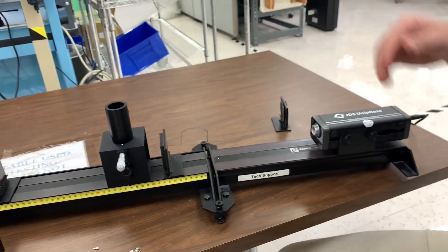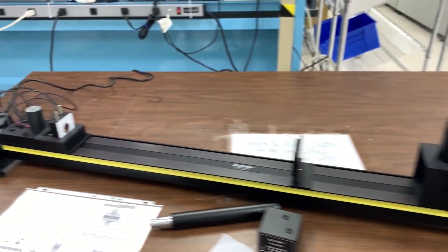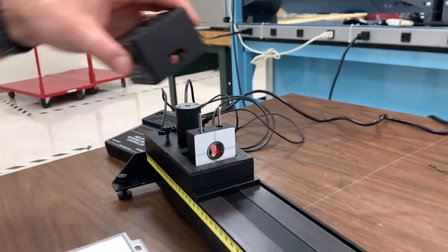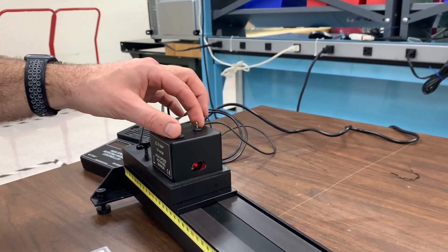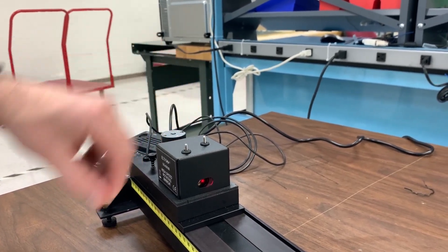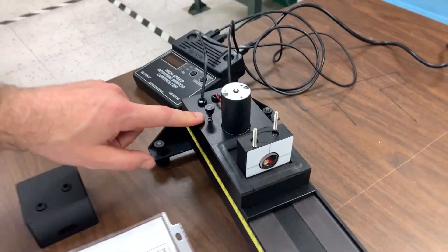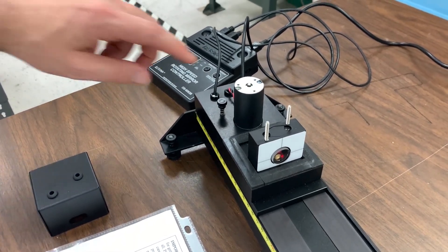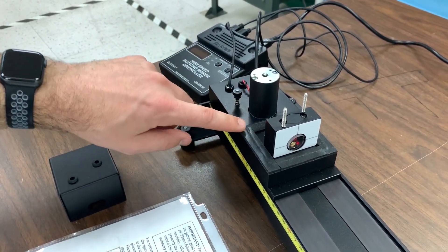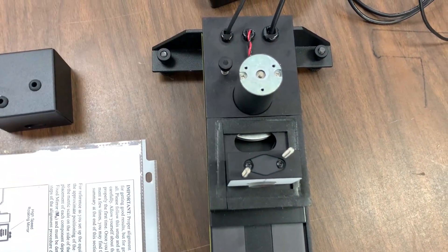When you first set this up, get all your components on the track. This rotating mirror comes with a housing that covers the top of it. Remove these two thumb screws and take the lid of the housing off. There's also a plastic thumb screw in the back that is used to lock the flywheel on the bottom of that motor. Before you turn this mirror on or make any measurements, make sure this has been loosened so the flywheel can rotate freely — you can reach through a hole in the top to move the flywheel back and forth to confirm it moves freely.